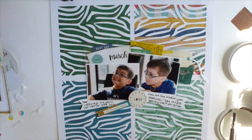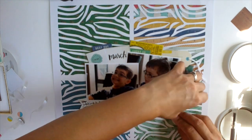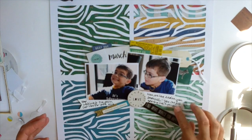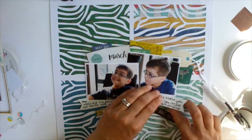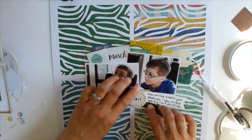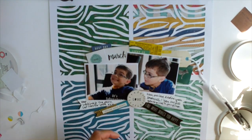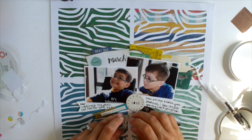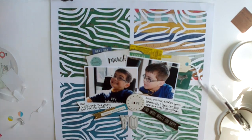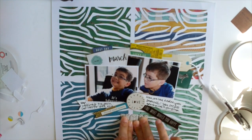The chipboard sheet had a couple of banners with phrases on them, so I'm adding those. This one had banner ends at both ends, so I've trimmed off the left-hand side. And now I'm using the word 'you' with the thickers that came in the kit — I love them, they're quite geometric and they go really well with this kit.